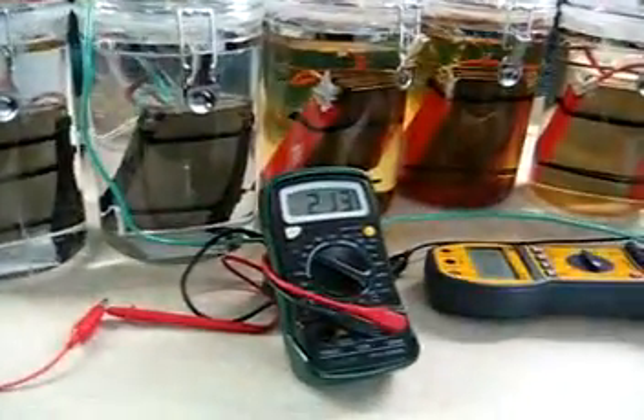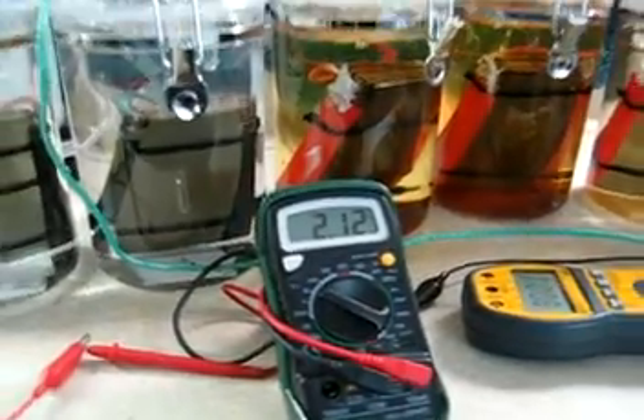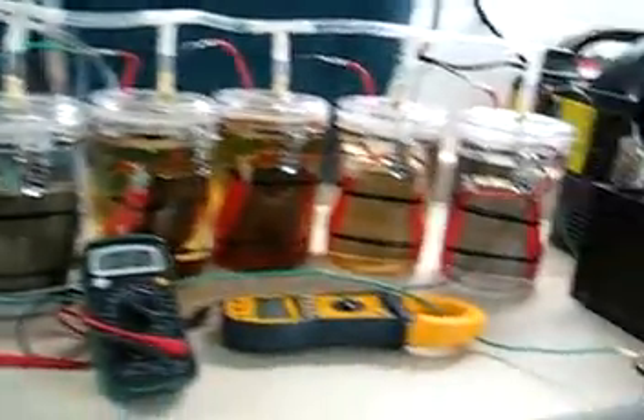Alright, here we're going to go with the flow test. It's standing at 2.12 volts — it usually stands at a couple of volts, no big deal. Amperage, I'm going to go ahead and zero that out. Now we're at zero.